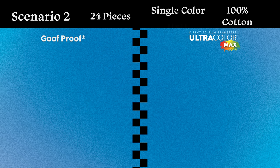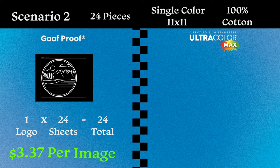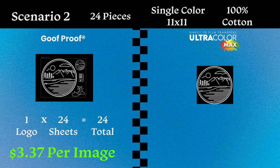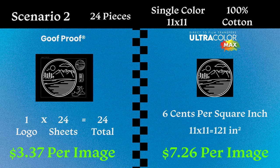For our second scenario, same job but now the design is 11 by 11 inches on a full front: 24 quantity, single color white image, 11 by 11 inches, printing on a 100% cotton T-shirt. With screen printed transfers, the design fills almost the entire sheet. At 24 sheets, we're looking at $3.37 per image. With Ultracolor Max at six cents per square inch, we're looking at $7.26 per transfer. The size of the image plays a big role in costing, and screen print transfers are definitely the best bet here.